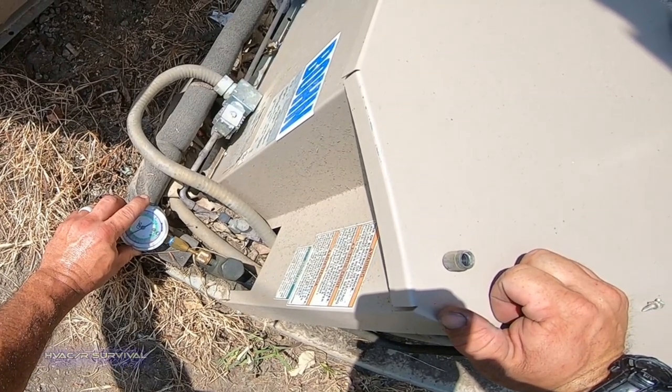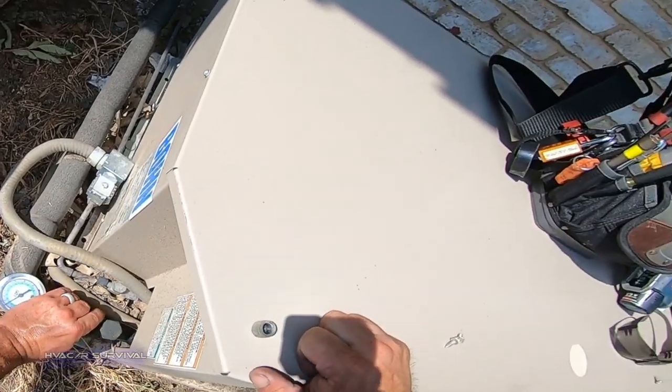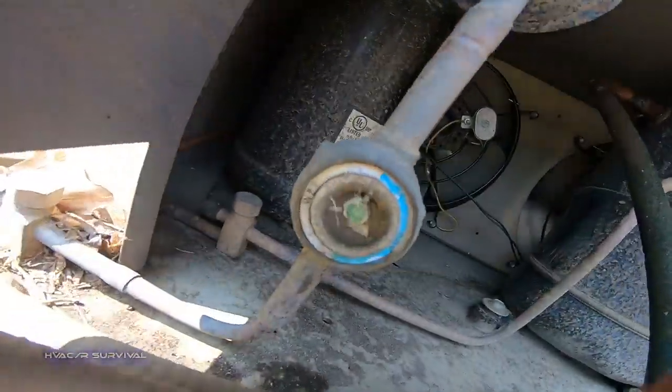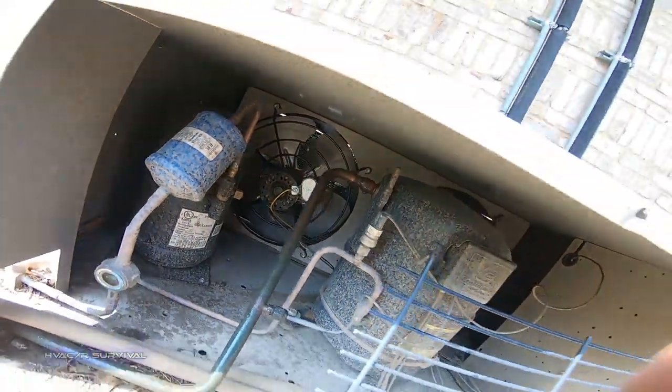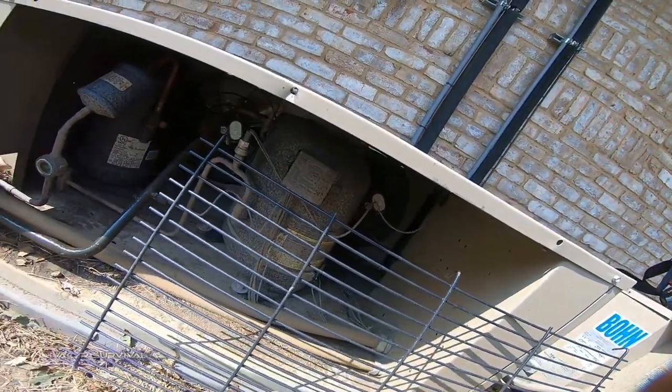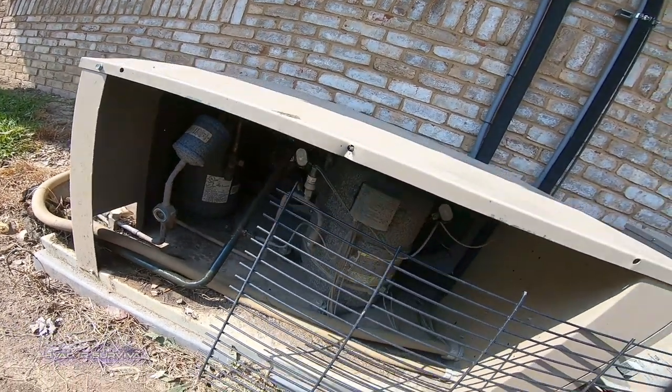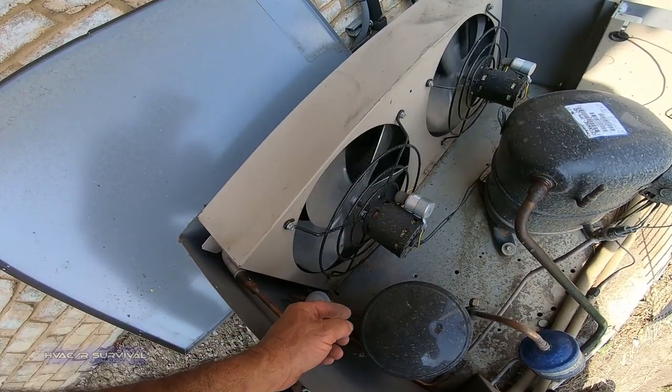About 35-degree saturation. I wanted to make sure to check the freezer while I was here. The sight glass has bubbles, but none of the fans are running. This is another reason why you don't just do what you came for — you look around and make sure nothing else is going wrong. The motor acts like it wants to take off.